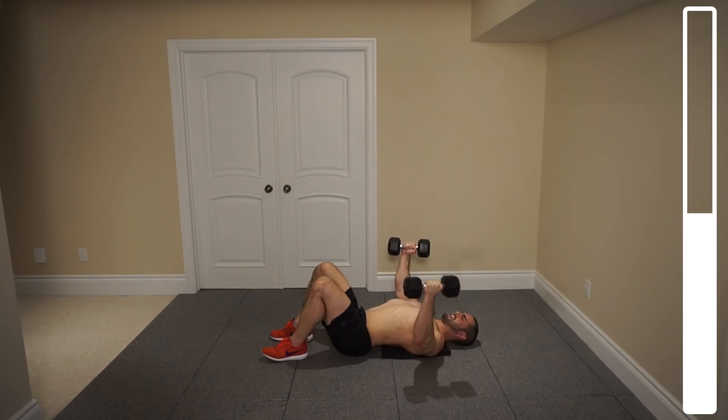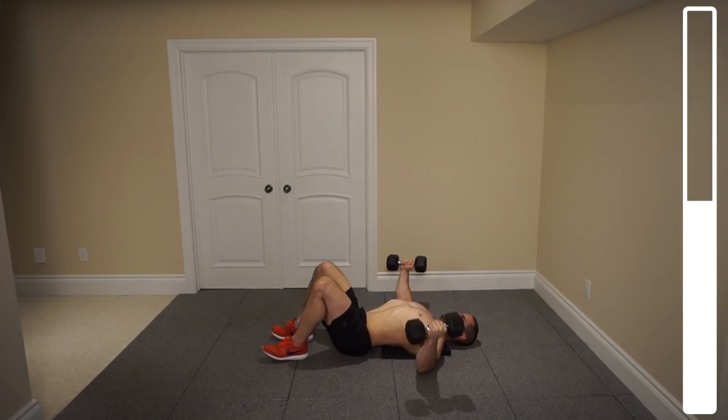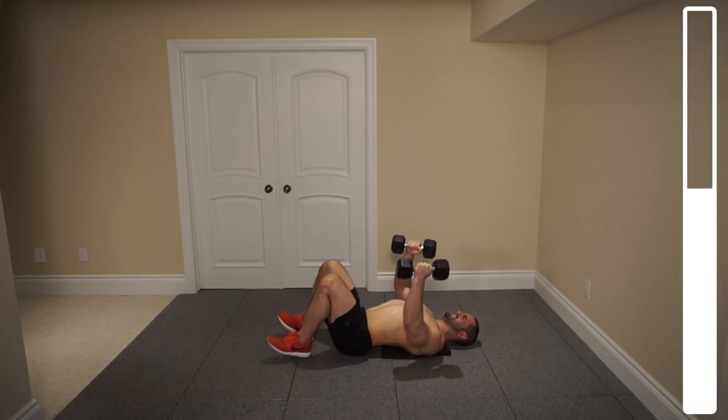Ten more. Squeezing those pecs — we're not just moving our arms. And good.